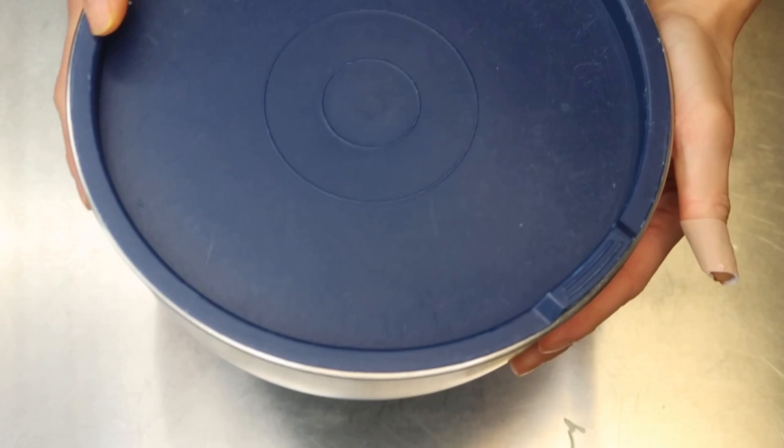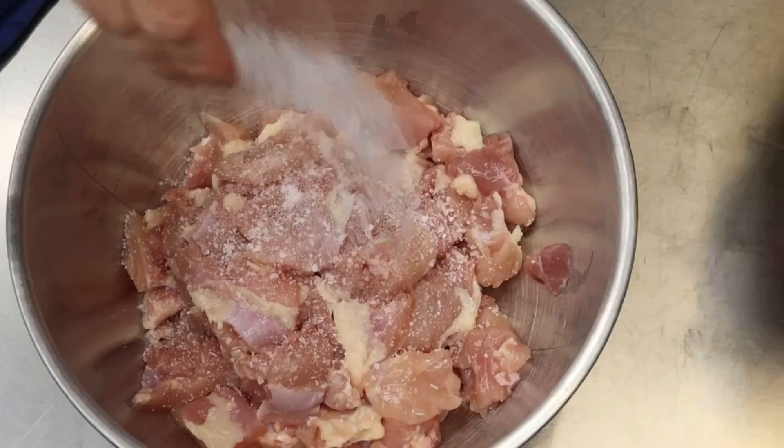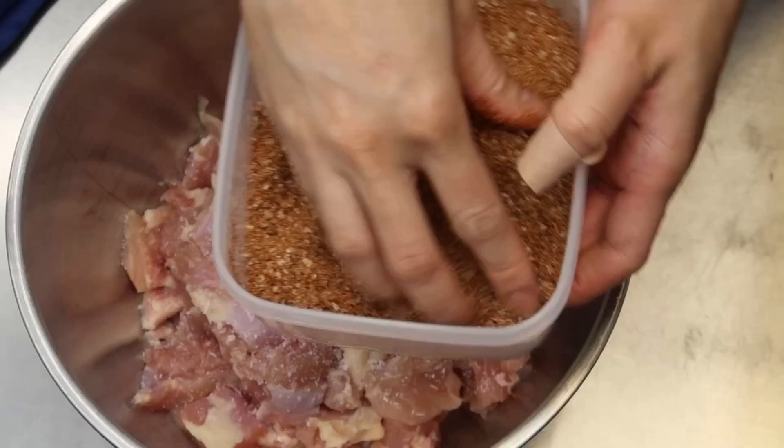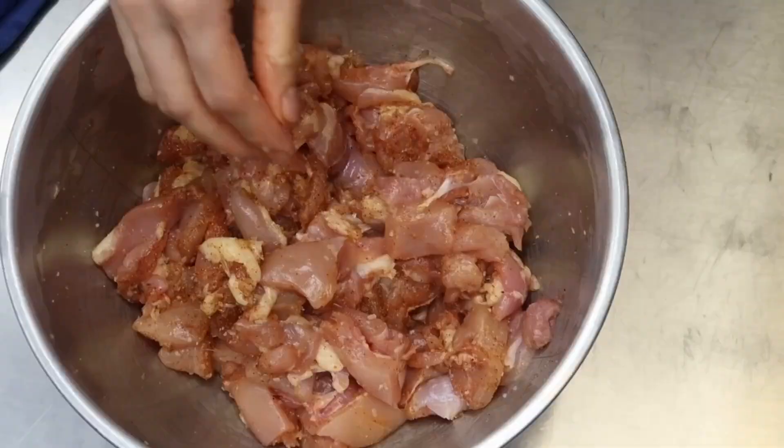For the chicken, I'm using two pounds of boneless skinless chicken thighs cut into bite-sized pieces. Add a couple pinches of salt and three tablespoons of your favorite barbecue rub. Toss to combine — I actually added a little more barbecue seasoning for good measure — and marinate for about an hour.